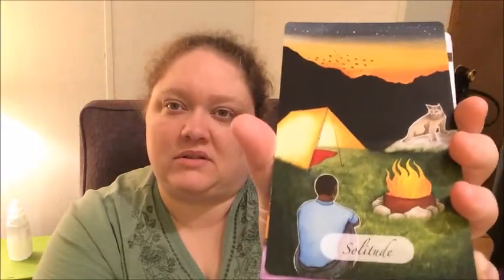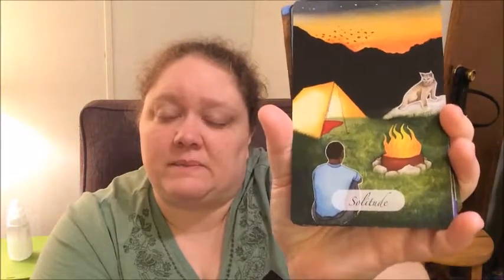Solitude. And another cool thing about these cards is there's diversity in race, age, and gender, which is really cool because a lot of cards, you may not see that as much. Treasure. Vision. I mean, this deck was a little pricier than I usually spend on decks, but I had been wanting it for a while, so I decided to go ahead and buy it. Trust.